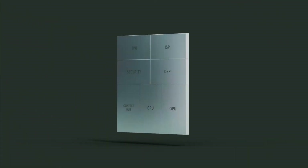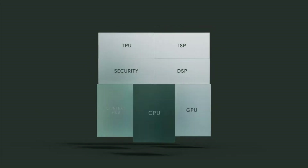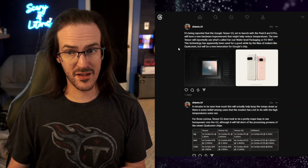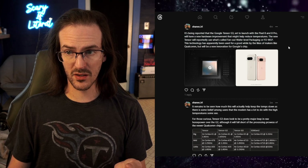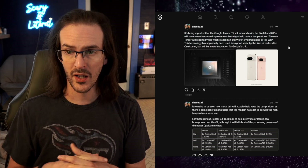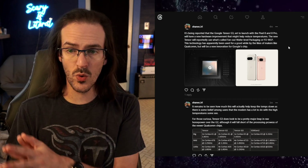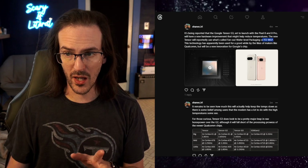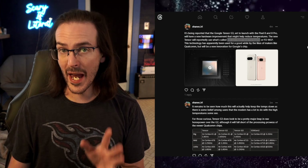Of course, these processors are sort of designed partially by Google, but then built by Samsung. Today we have some new reports coming out that say that Tensor G3, which will be launching with the Pixel 8 and Pixel 8 Pro in October — early October, October the 4th to be specific — apparently these processors are going to be using a new technique, a new wafer packaging technique called FOWLP, which stands for Fan Out Wafer Level Packaging.